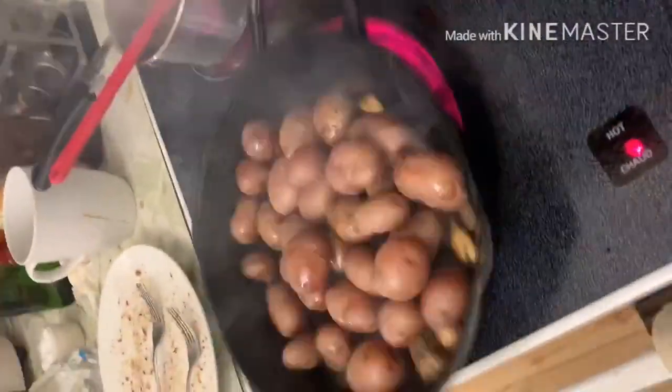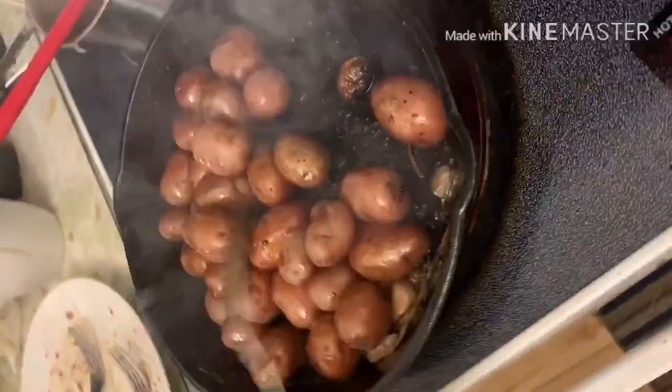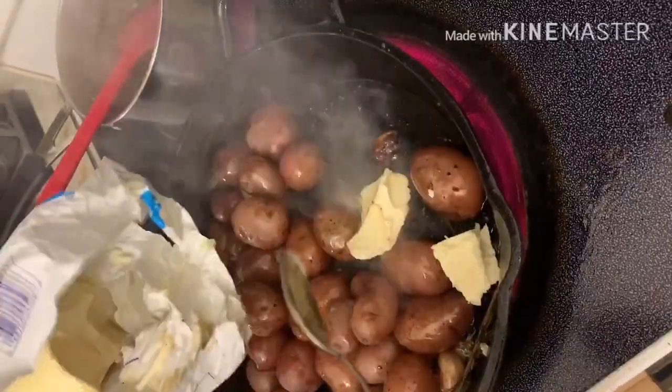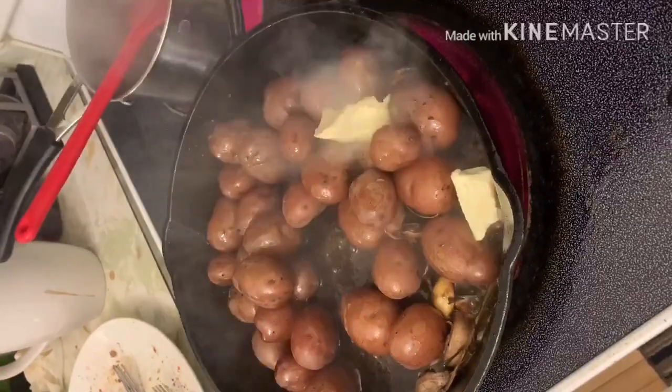Sunod ko namang lulutuin ang ating small potatoes. Ginagamit ko yung natilang mantika na pinaglutuan ng ating steak. Maaaring kang magdagdag ng butter, o i-adjust depende sa panglasa na gusto mo — kung gusto magdagdag ng pepper o ng salt.